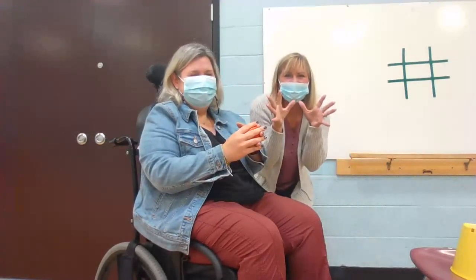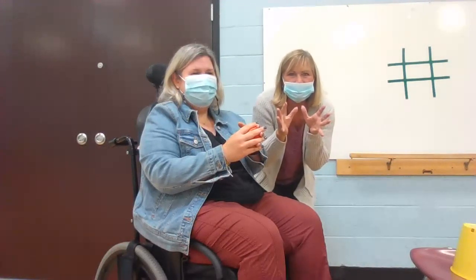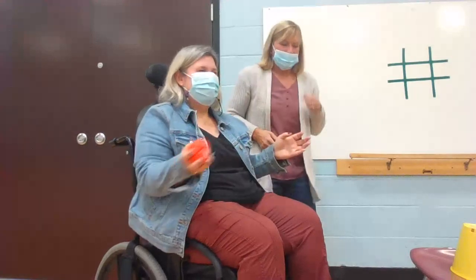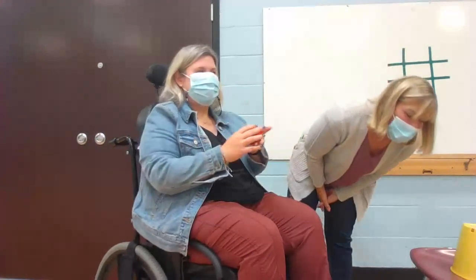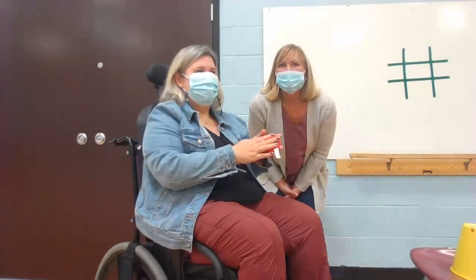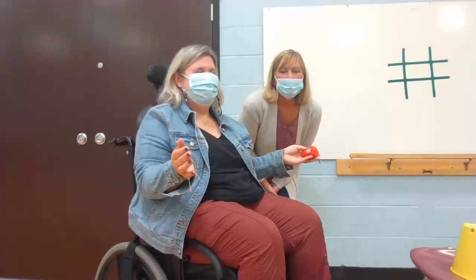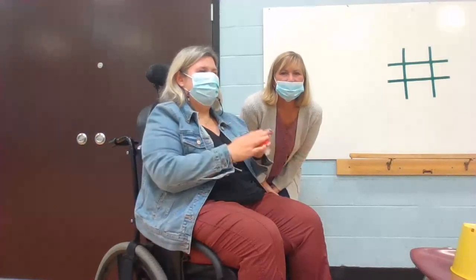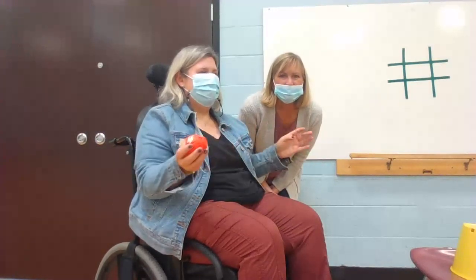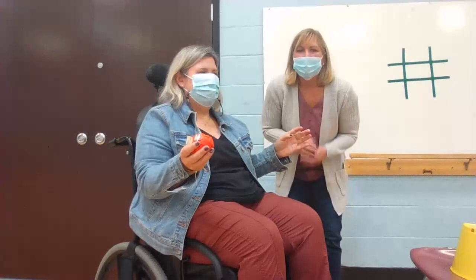Stop and freeze like an ice cube. Count to three — one, two, three — and go again. Back and forth, back and forth, and freeze. I can't fool Mrs. Jules! Let's count to three: one, two, three. Pass it back and forth, and freeze. Good job. You can do that with a partner or with your family members, take it around the circle, and freeze. Do the same thing with a group of people.